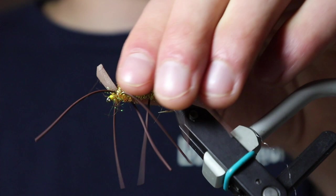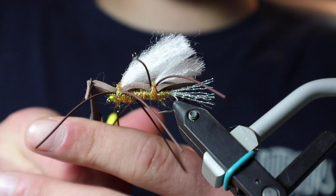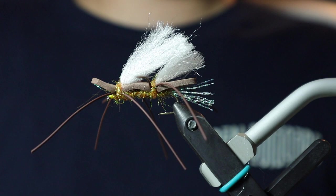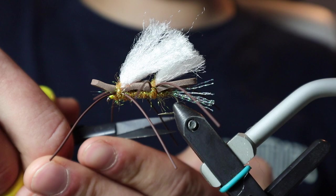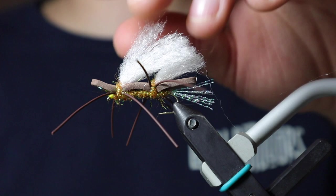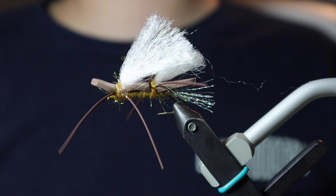For the front portion of the foam, I'm just going to make a little notch on each edge to give it a bit of a square head. Now I'm just going to trim my legs — leg length can really vary. You can leave them longer or shorter depending on how much motion you want to create in the water. The other thing I like to do is brush out the Afterglow fiber — it just helps give it more of a fuller wing. And there you have it, that is a finished Chubby Chernobyl.